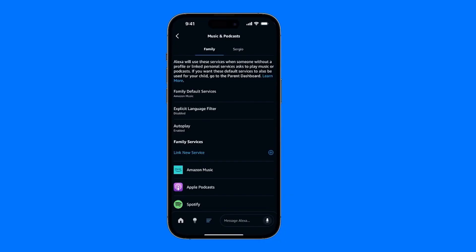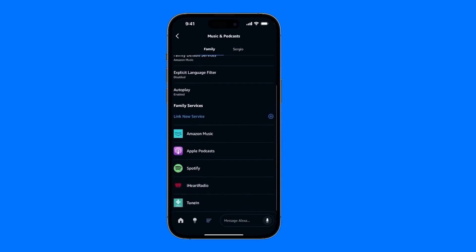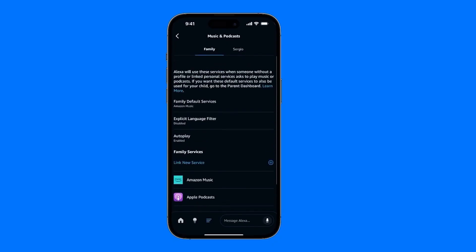In my case, I'm going to set it up for the family to show you how this is done. First of all, you need to come directly here to where it says Link Services, and what you're going to do is link Spotify, which shows up over here.